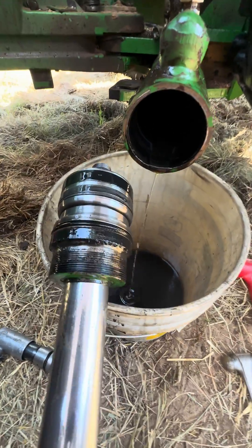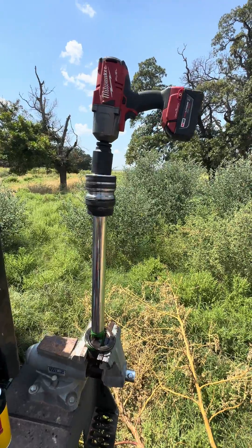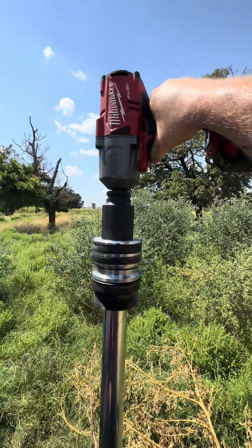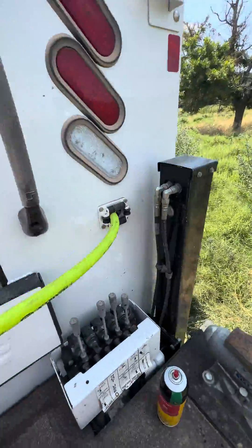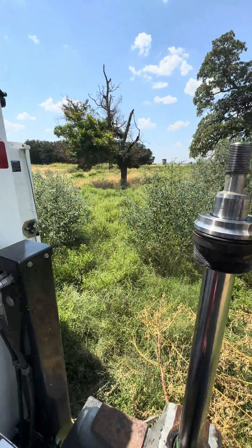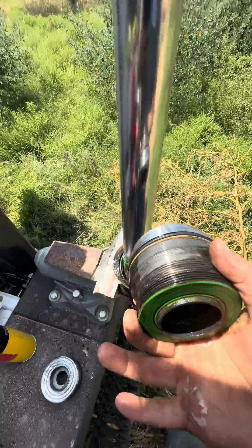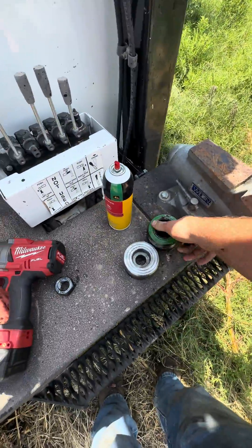Got it pulled out now. We'll disassemble it and put new seals in it. I'm going to take the nut off using the Milwaukee three-quarters so we can get the piston off, then pull the piston off and pull the guide. We're going to change all the seals out on everything.